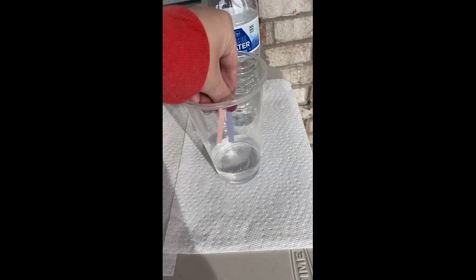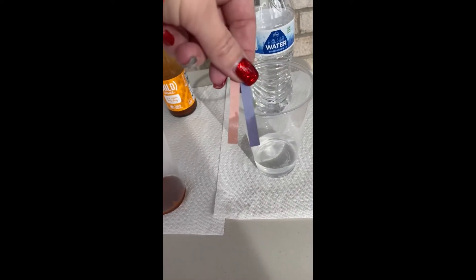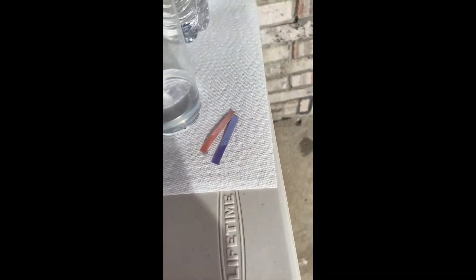We're starting with water. Go ahead and dip your red and blue litmus paper in the substance and see what color it turns. Water does not turn a color because it is neutral.